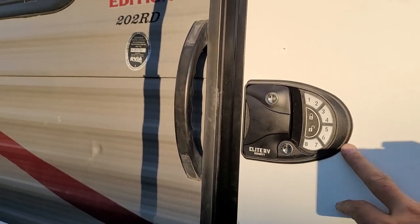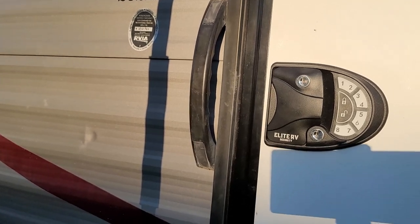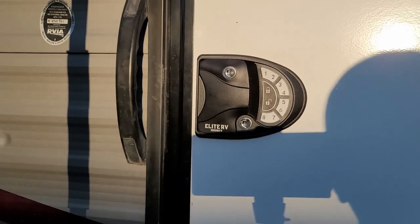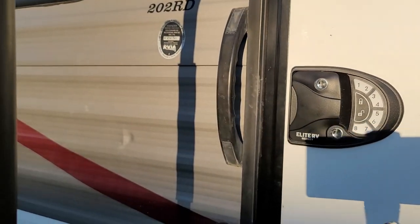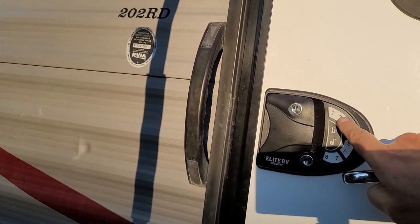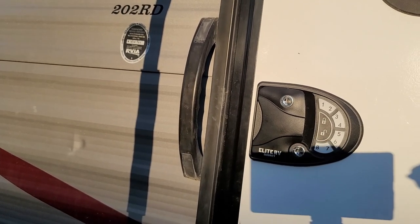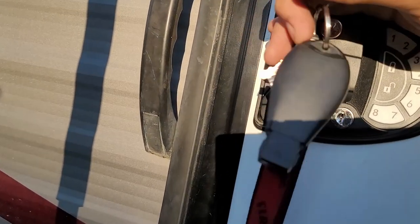It is our new entry lock — keyless — and it's by Elite RV Security. You can see the keypad right here. It also comes with two key fobs and a key, just in case your battery goes dead. You can punch your code in to unlock, or you can just hit the button and hit unlock.